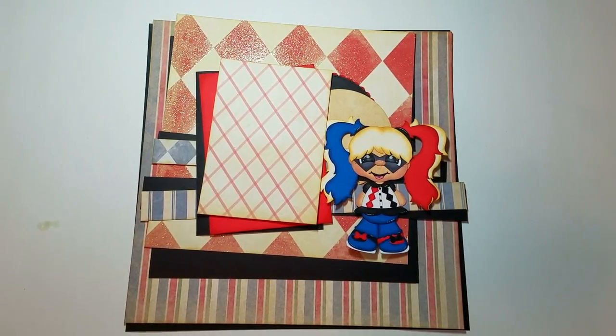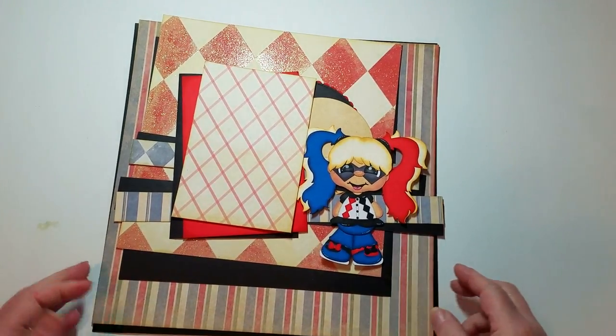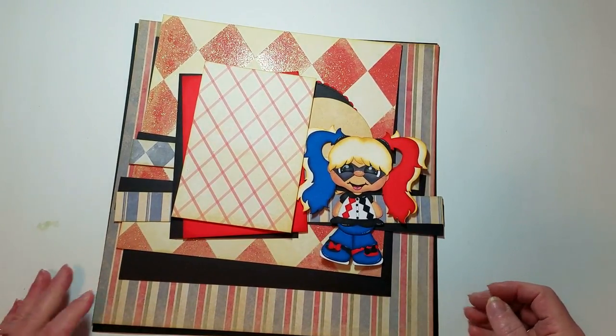Hi everyone, thank you for joining me today. I'm taking advantage of a really great sunny day to film another video.